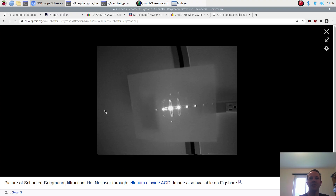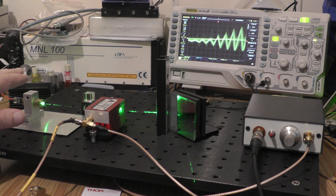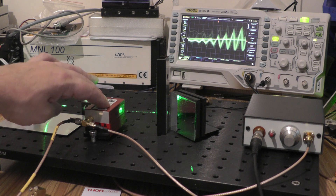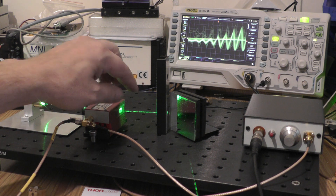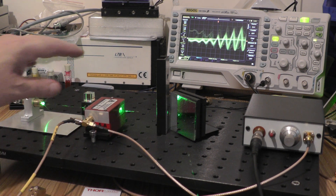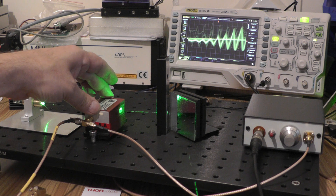The diffraction pattern we saw on the target - those little loops - actually has a name: it's called Schaefer-Bergman diffraction. I'll link that in the description below for those interested. I have a 50-milliwatt 532-nanometer DPSS laser passing through the acousto-optic tunable filter; the unmodulated portion of the beam is dumped, and the modulated portion is reflected off a mirror towards the camera.